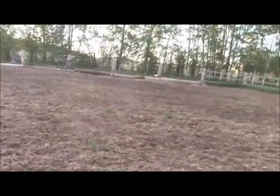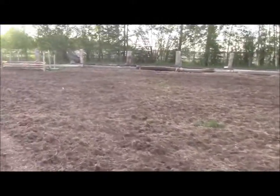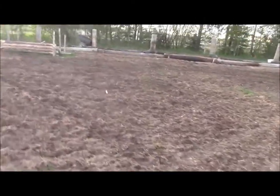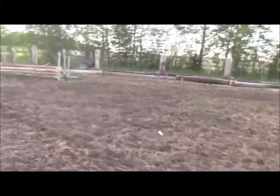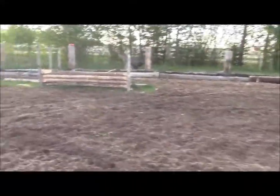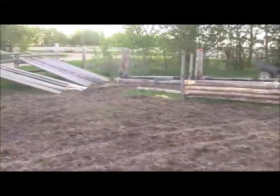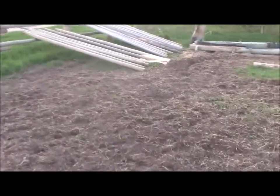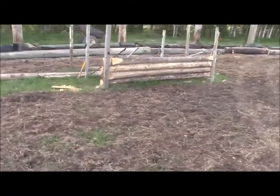I'm kind of jealous of you guys in the States - you've already got plants coming up and everything. Anyhow, I've tilled this up twice now and I'm going to go over it one more time, and as you can see there's not much green stuff popping up, which is a good sign.